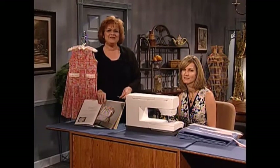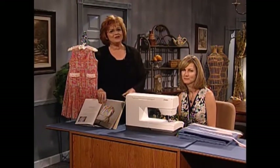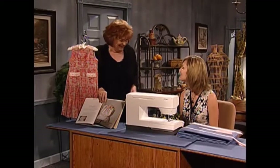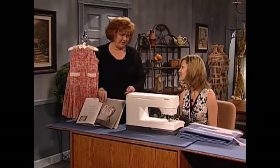I'm so happy to have as my guest today my dear friend and business colleague Amelia Johansson. Amelia is the associate editor of So Beautiful magazine. Amelia, welcome to the show. Thank you, it's great to be here. I love what you've done with this beautiful little Kent State Museum antique. Tell us about it.